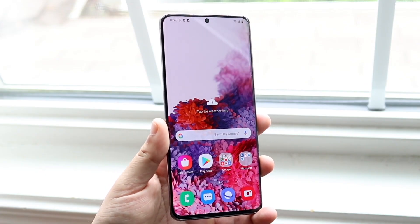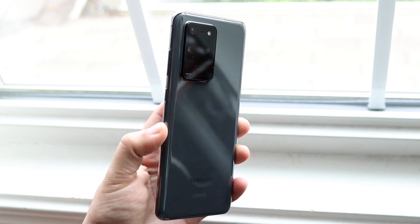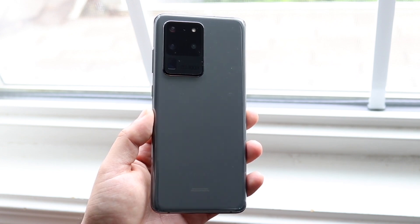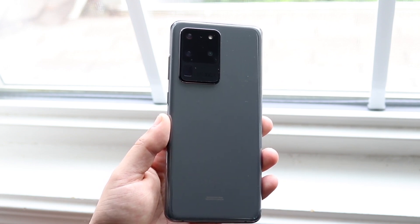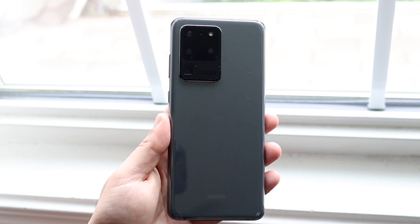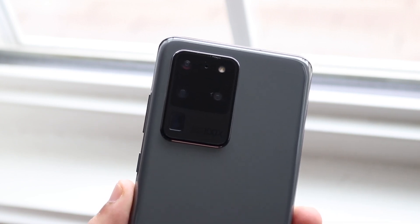On the back we have a standard glass back. One thing that's changed with newer Samsungs is that they transitioned to frosted glass backs, which look and feel amazing. This one still feels very smooth and premium. You have a great camera setup in the top left corner, wireless charging, reverse wireless charging, and IP certification. Overall compared to all the other Ultra phones, this one has held up very well.